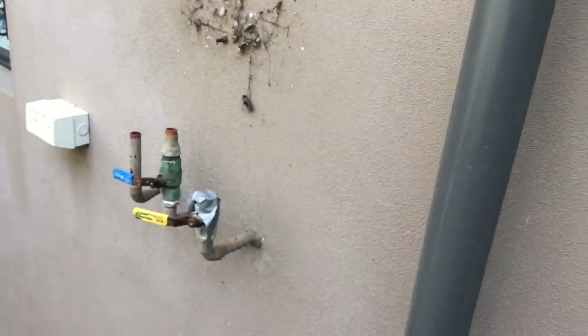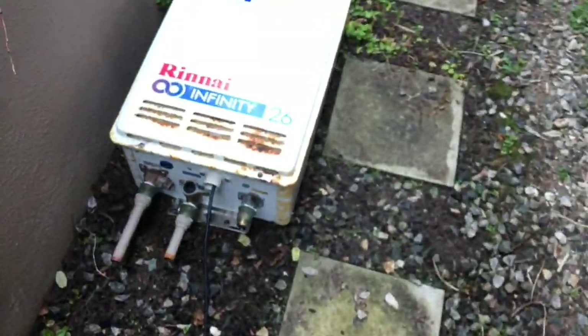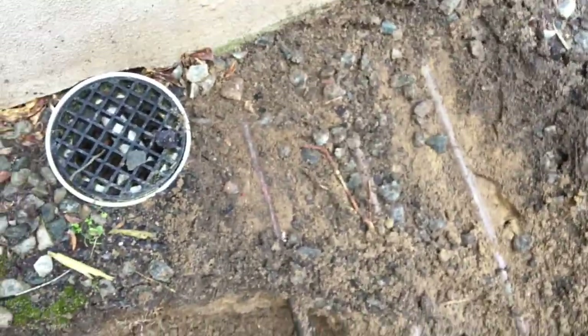Then I went down to the back of the house — I'll show you down here. What I've done is disconnected the hot water system and taken it off. Here's the hot water system — you can see it's in a bad way, so that was leaking. I dug down, the pipes are obviously chasing the wall, so I could find the hot, cold, and gas coming out.